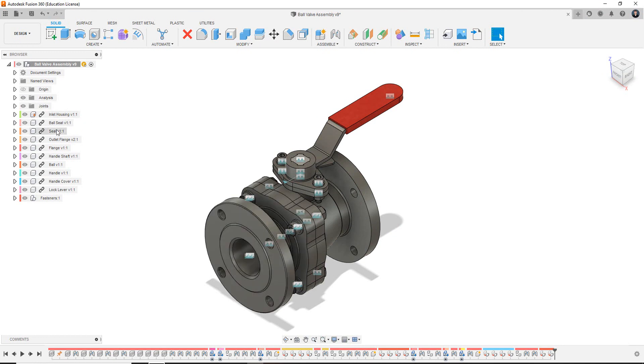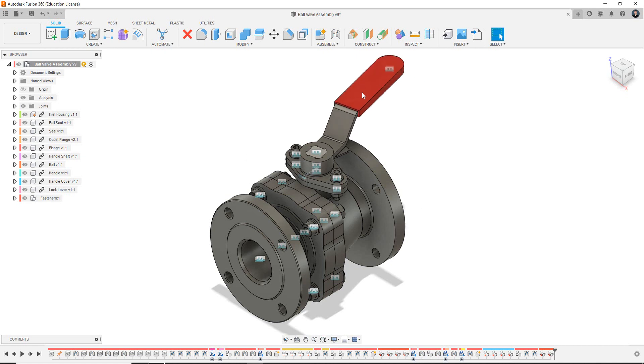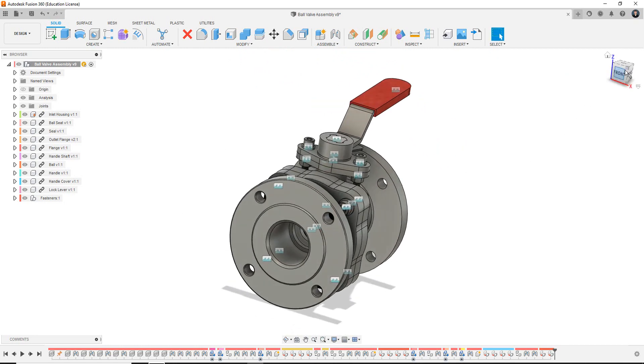It is made up of a series of components and some standard components from the McMaster-Carr library. All components will be provided to yourself through the Moodle page, which we discuss in the next video. The fasteners will be brought in from the McMaster-Carr library, and we'll also look at how to set up some joints to control the movement of our components in Fusion 360.